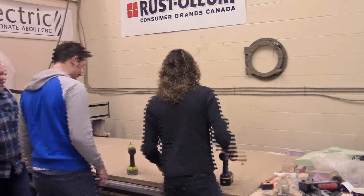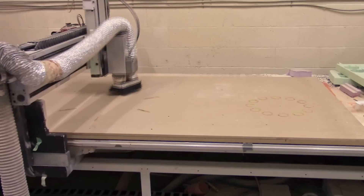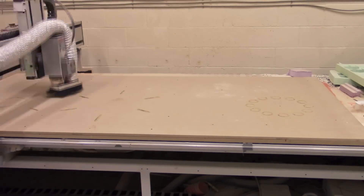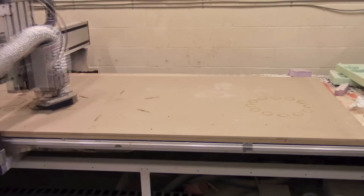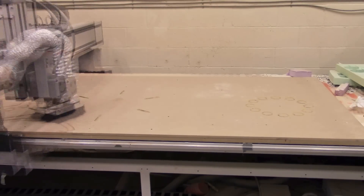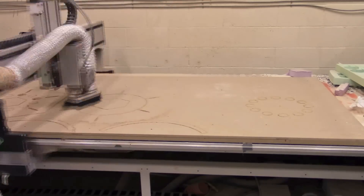Here is the CNC plotter going at it — this is sped up 2000 percent, otherwise it would be a very long video. You can get an idea of how it's actually moving along cutting out all the shapes. It took about 27 minutes to do the first sheet, mostly because of all the complex little parts. The second sheet took a bit less, but you can see it going through the hexagons and circles, plotting out everything.